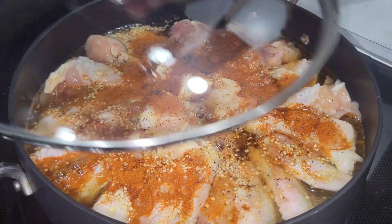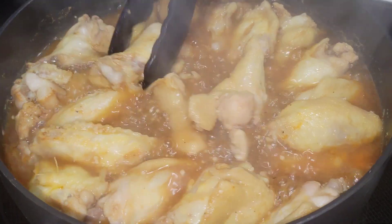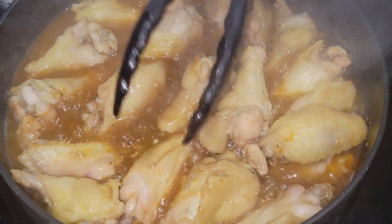Now we want to cover it and bring it up to a boil — 15 to 20 minutes. Let them cook and stir them up a little bit.